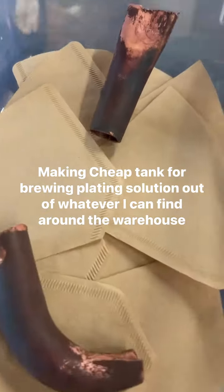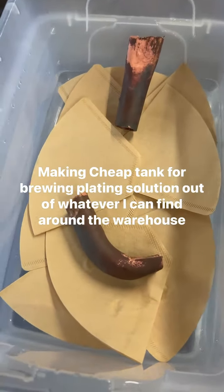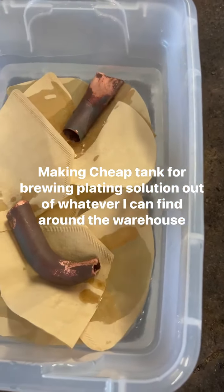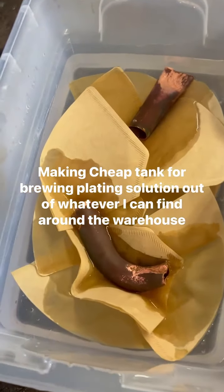As you can see, I just took two buckets I had, drilled some holes in the bottom of one, and put coffee filters in there to keep the metals that are going to be melting down from going into the solution. The solution is in the bottom bucket.